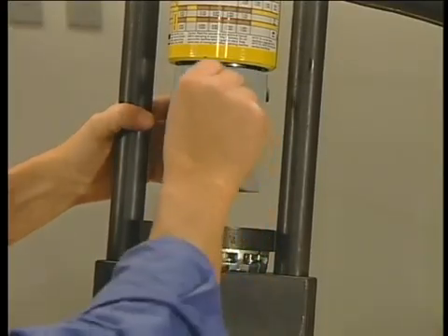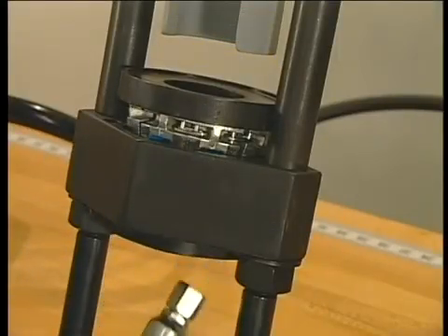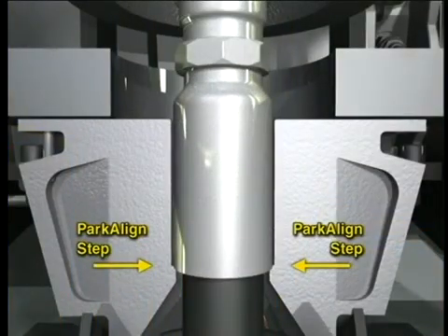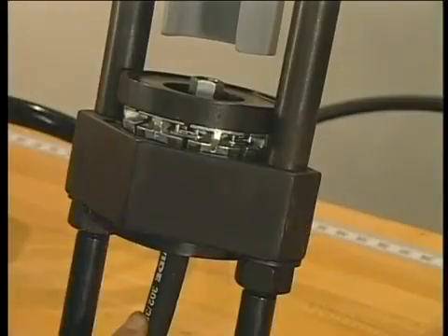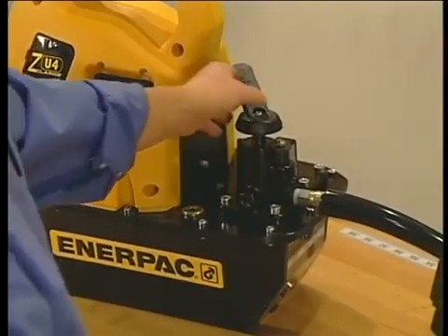Move the pusher back into position and replace the pin. Now insert the hose assembly from the bottom. Adjust it so the bottom of the fitting shell sits on the park-a-line step in the dies. Holding the hose lightly, turn the pump on and turn the valve handle, lowering the pusher.